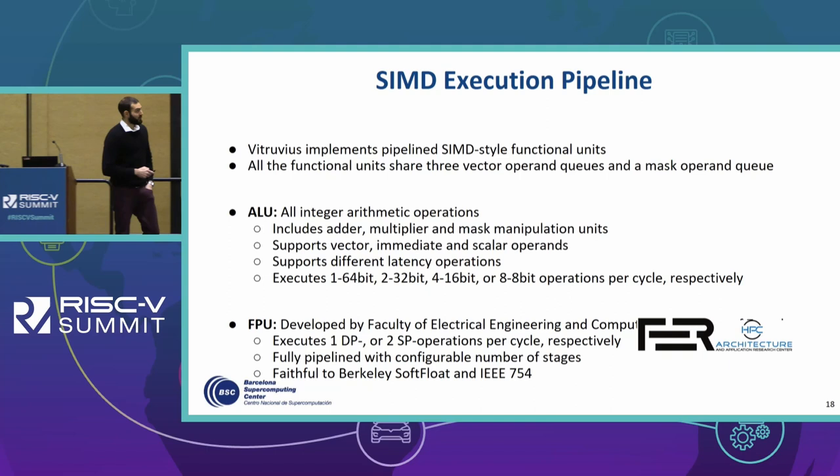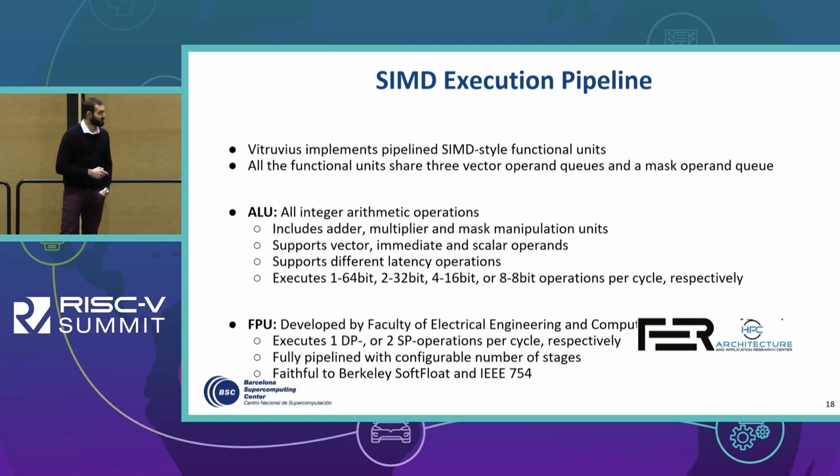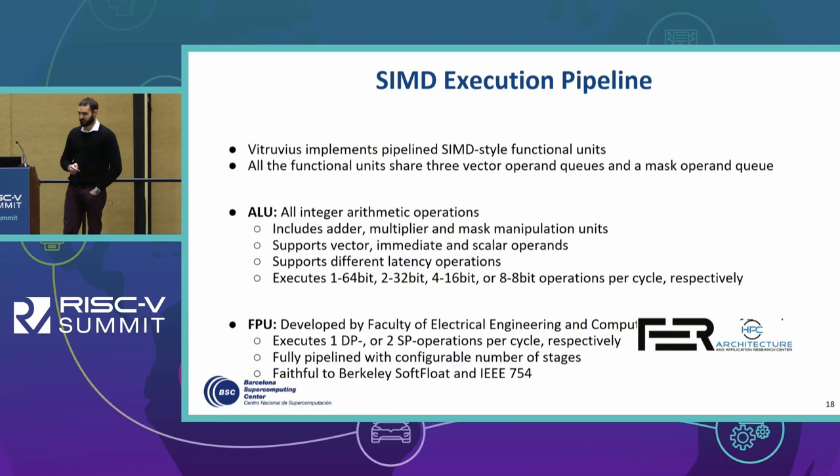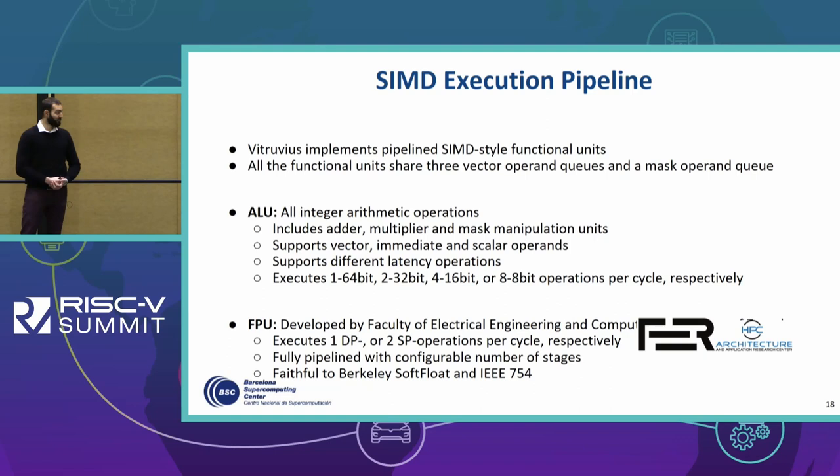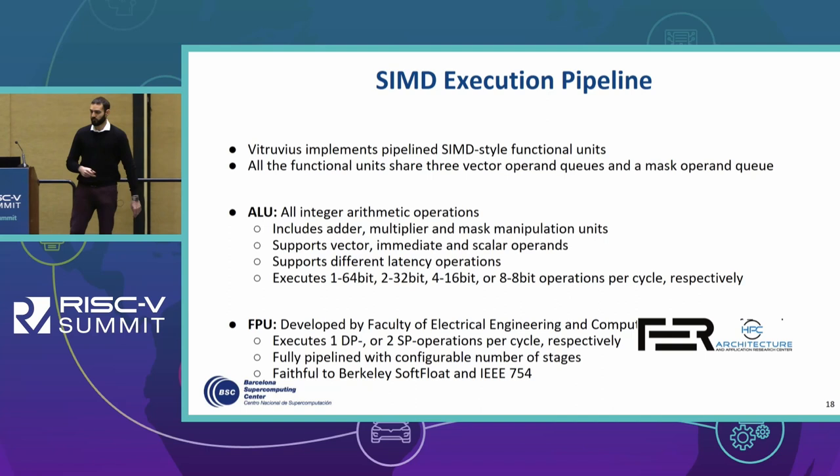Vitruvius adopts SIMD-style functional units, meaning we can pack more operations inside one 64-bit-wide functional unit. All functional units share three vector operand queues and a mask operand queue for predicated operations. The ALU supports all integer arithmetic operations like addition, multiplication, and mask manipulation instructions. It supports vector, immediate, and scalar operands, different-latency operations with configurable pipeline registers, and executes one to four or eight operations with respect to the standard element width per cycle.